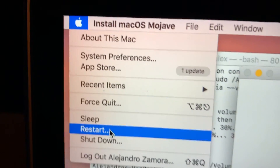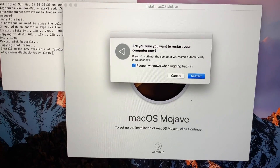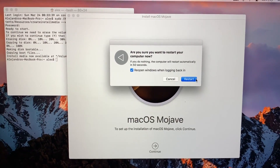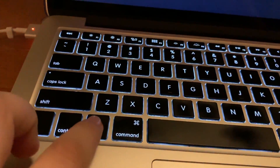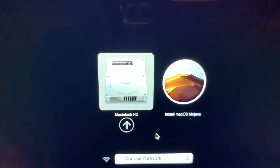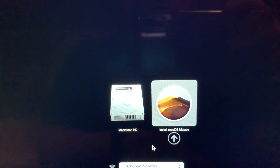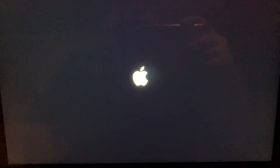Go up to the Apple menu and click Restart. You don't need to worry about reopening anything. Once you click Restart, hold down the Option key when you hear the startup chime — or as soon as the screen turns back on if your computer doesn't have a chime. If done successfully, you should see 'Macintosh HD' and 'Install macOS Mojave.' Use the arrow keys to select 'Install macOS Mojave' and press Enter to let the installer load.